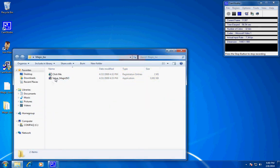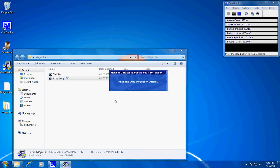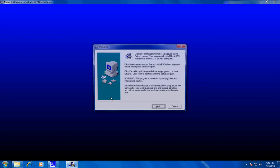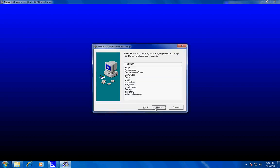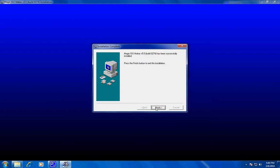Click on the folder, then click 'Setup MagicISO.' Click Next, Next, Next, Next, and Finish to complete the installation.